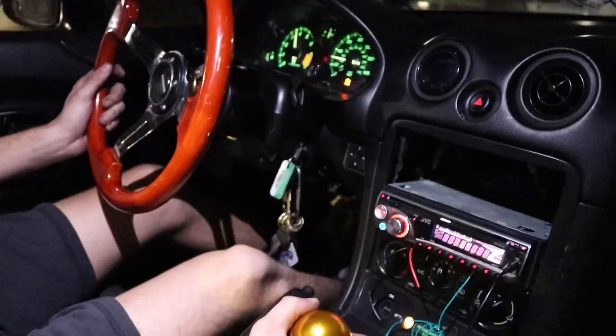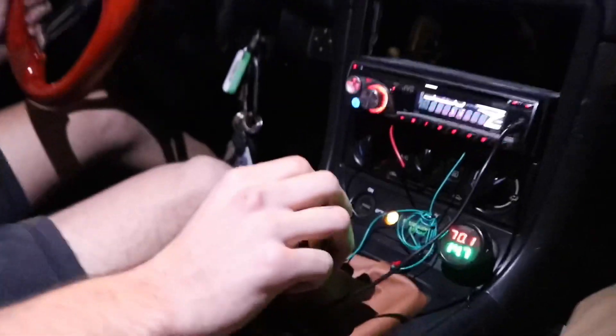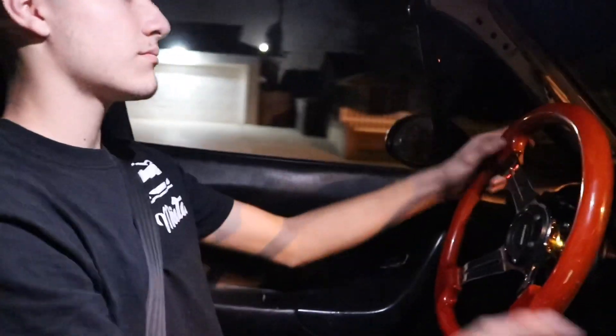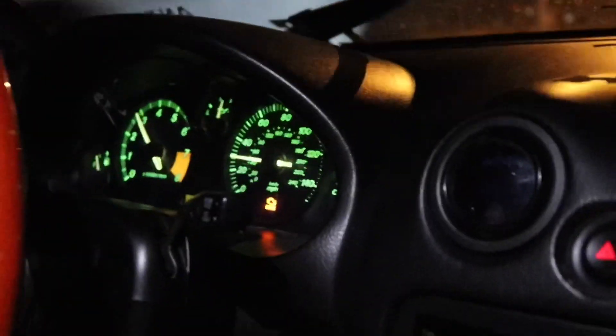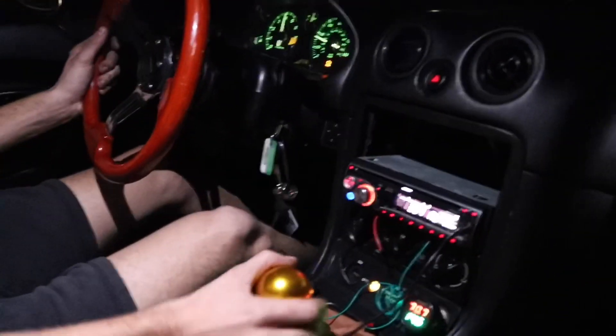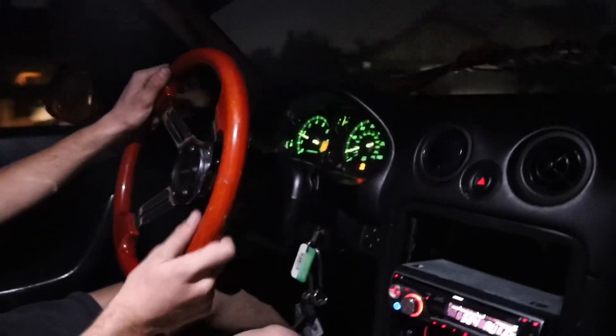We have a lot of fun. Damn, that's just a little test drive until I get it too. A little appetizer for you guys. More coming soon. And we're going to go ahead and finish this build real quick.